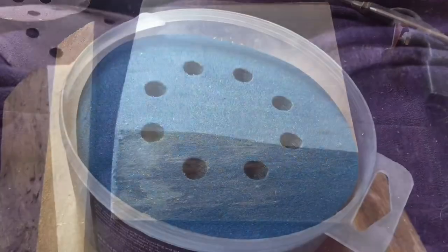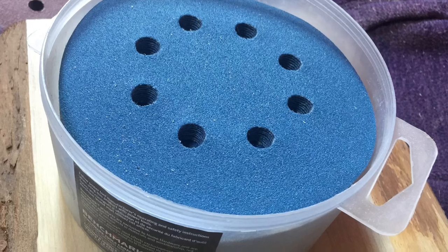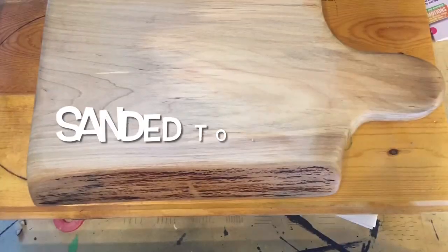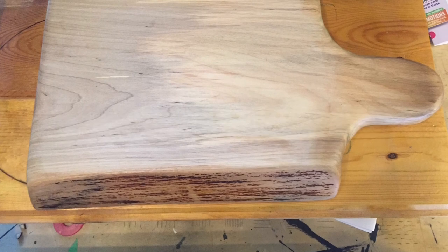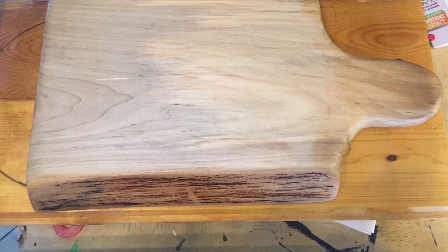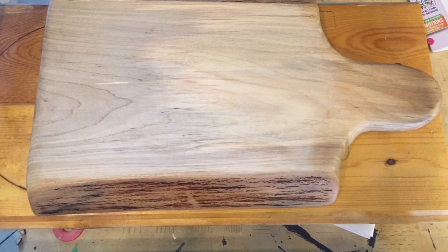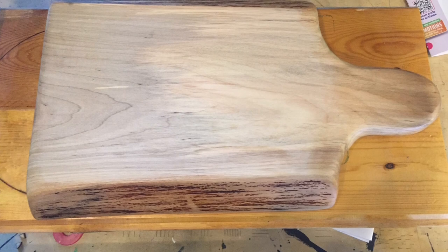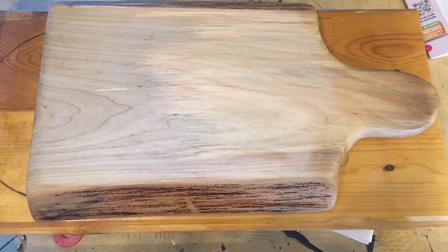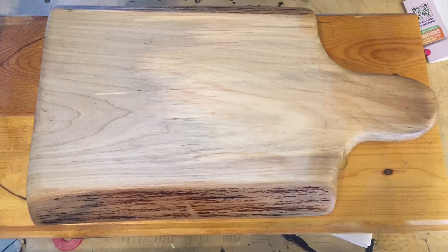After I cut my charcuterie board to shape, I sanded from 120 grit all the way up to 600 grit. I used my cutoff saw, my jigsaw to cut around the handle, and my orbital sander to get it nice and smooth and rounded. I also finished all the edges before I laser engraved it with my mineral oil and beeswax combo.